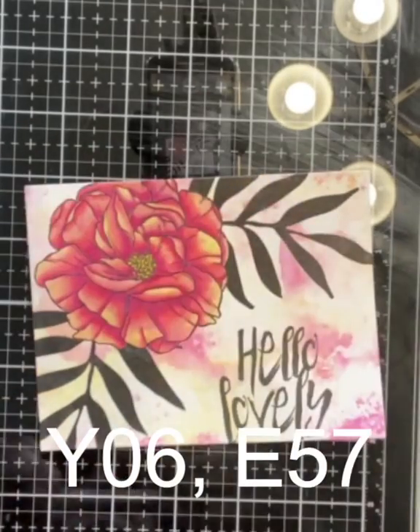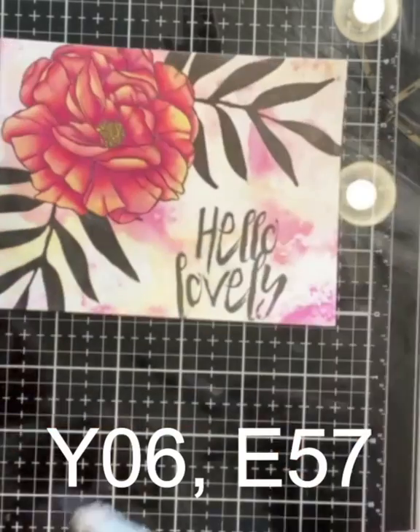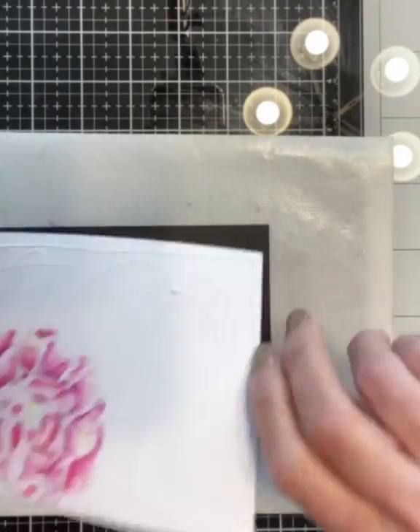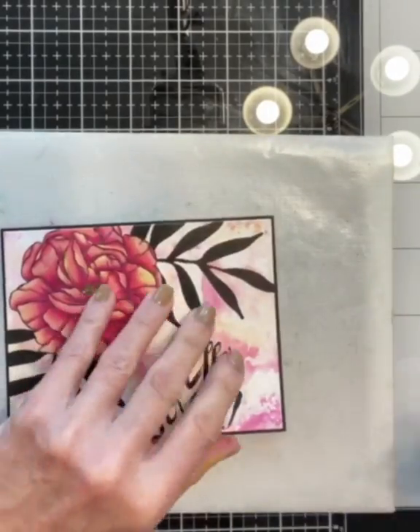I colored the flower center using Y06. I used E57 to do all the nooks and crannies around the stamens. I adhered this panel to black cardstock that was sized 4 and a quarter inches by 5 and a half inches.